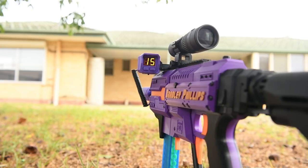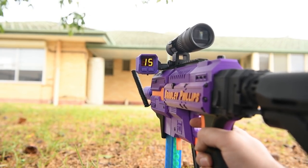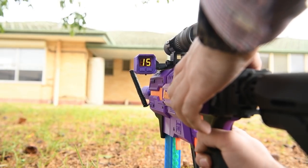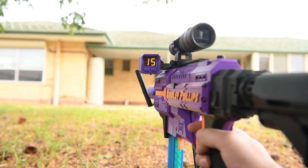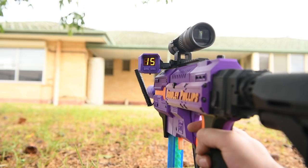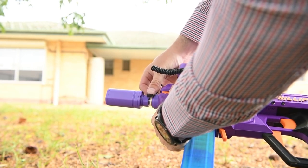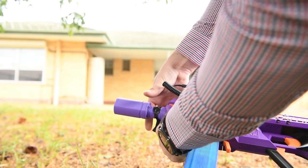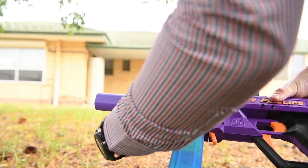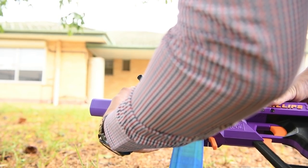Let's start with something simple — single shot mode. It doesn't seem to be working outside, though it was working fine inside the house. The culprit is the clear faux barrel: it's letting too much light in right next to the IR beam, causing interference. So I'll simply wrap some black electrical tape over the clear faux barrel, and the problem is solved. If I had used black Worker barrel, I wouldn't have had this issue in the first place.